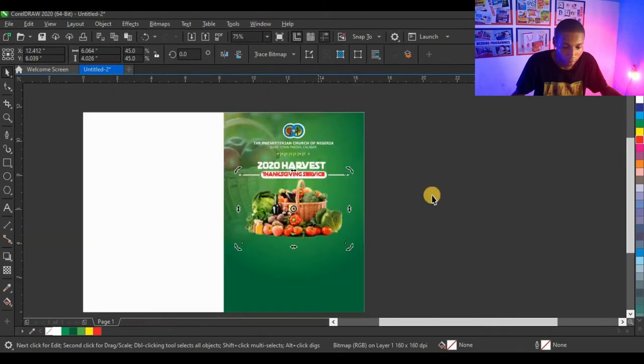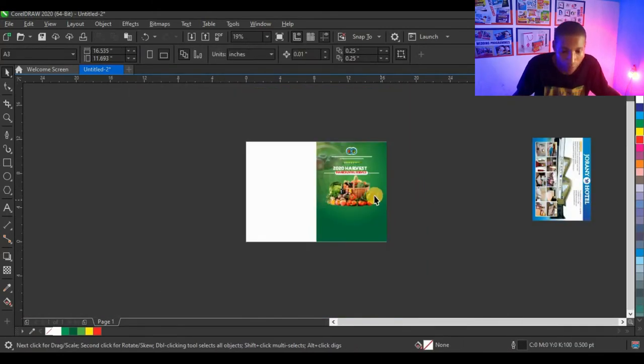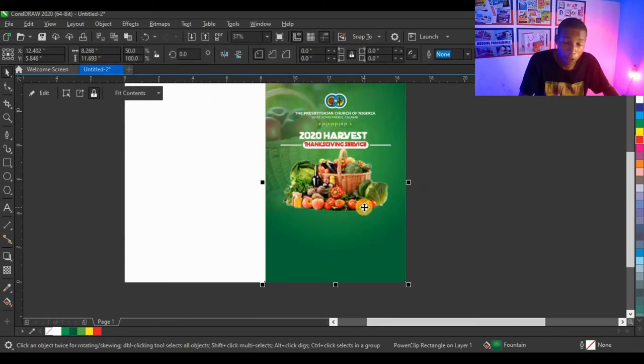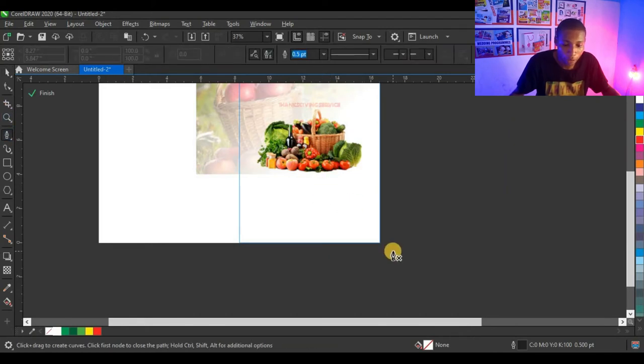The design is going well — the arrangement is making sense. Now for the fruit placement: I power clip the fruit into this shape and centralize it. The next technical part is creating a contrasting shape at the bottom of the design. I'll use my pen tool to do this inside the power clip. Press Ctrl and click on the shape to open the power clip, then click the paint tool and draw a curved shape.